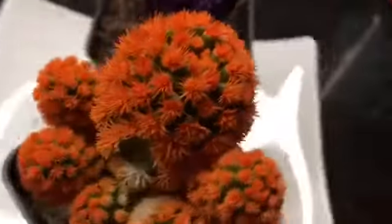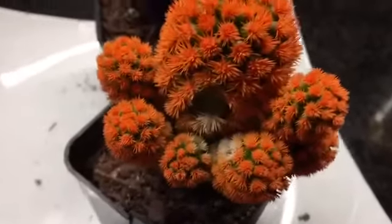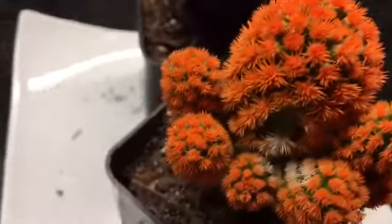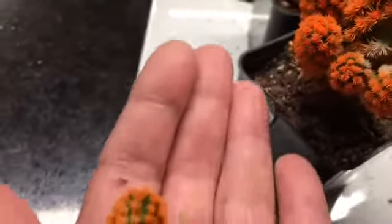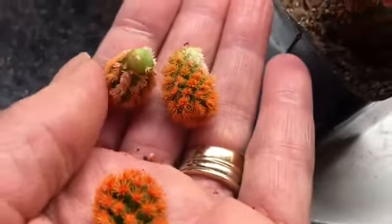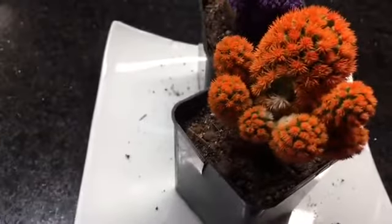I think it's a fragile type — I'm guessing it's like a Mammillaria fragilis, because a lot of the pups just fall right off. But there's lots of green coming through where the spikes are. When it did lose some pups, I just put them to the side, and it looks like those pups are sending out roots.